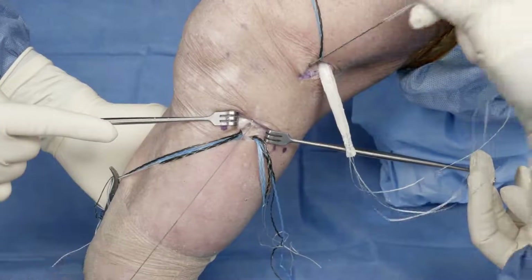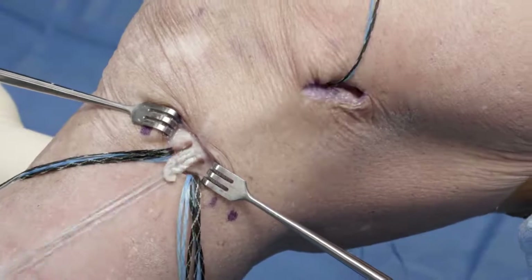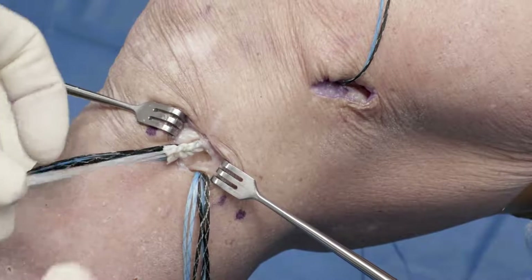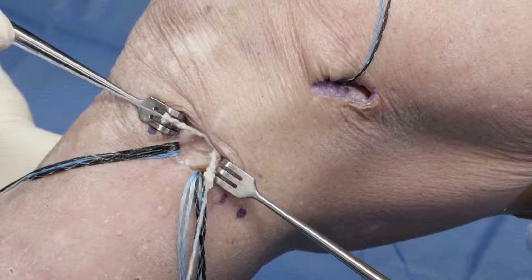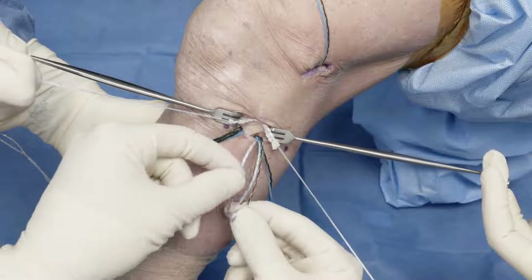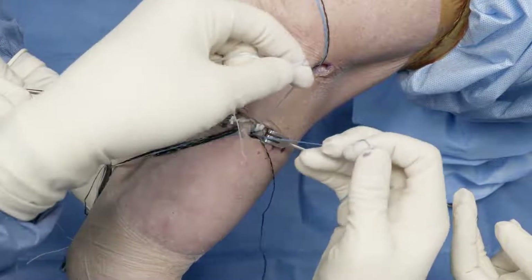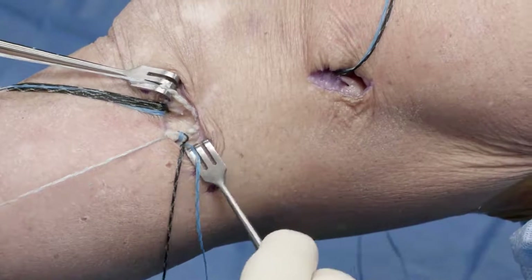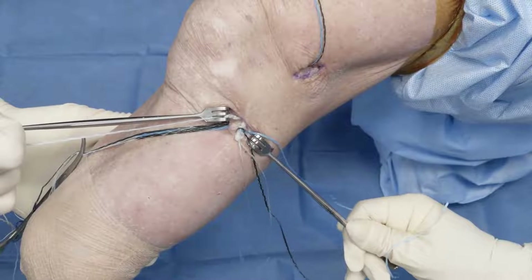We've got the loop to pull our suture tapes down and our graft should follow nicely. Now we've got our graft into position and we're going to simply secure it to the tibia — one limb for our ALL and one limb for our deep IT band. We've got our stay suture again to help keep our loops. I'm going to get some provisional tension in this graft with the knee at about 15 degrees of flexion, and we can do a secondary tension once we get our other limb.